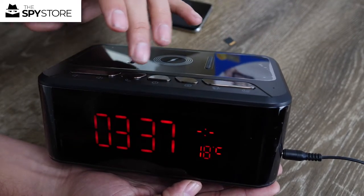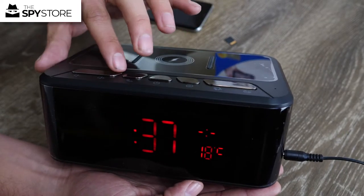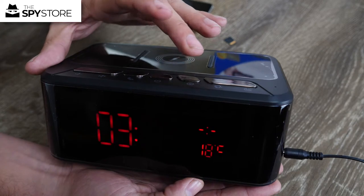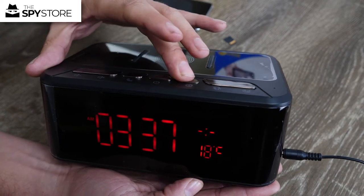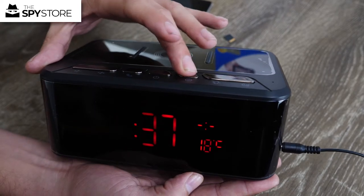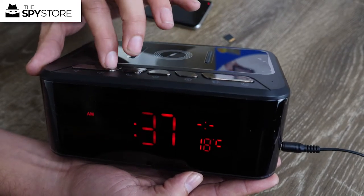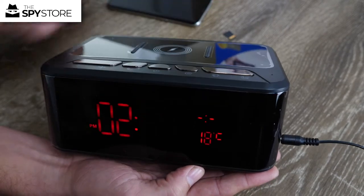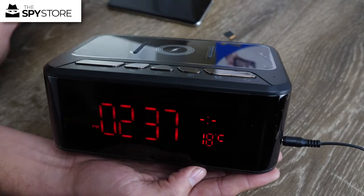Same sort of thing with the time — press the gear button at the top, then up or down to change the time. If you hold it down you can toggle between 12 or 24 hour time. Yeah, there we go — that easy.